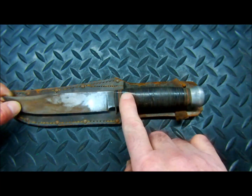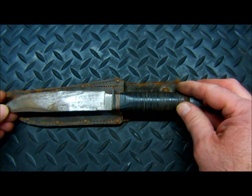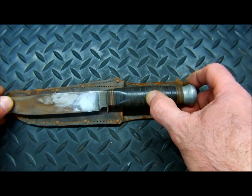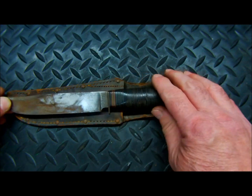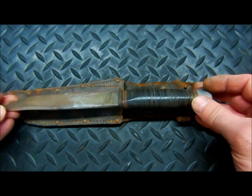This is the original leather stack, which is in good shape. There's no broken or missing pieces of the stack, so we're not even going to remove this. We're going to restore what's here, or bring back and expose the beauty of this knife.